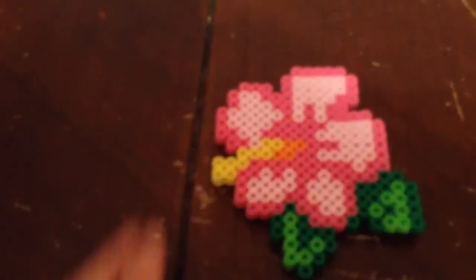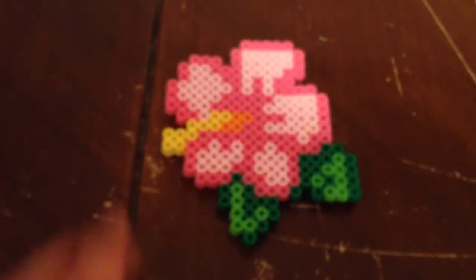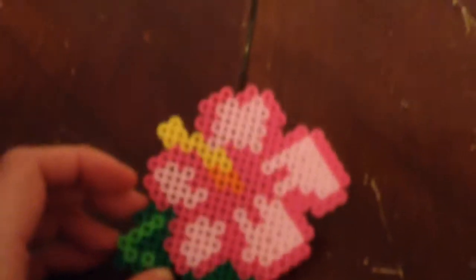I'm back with another video showing you a little bit about what I do. This time I'm doing perler beads. I also do a bunch of what I refer to as real beading with stringing and lots of different types and sizes, but I tried my hand at perler beads and I do like it.